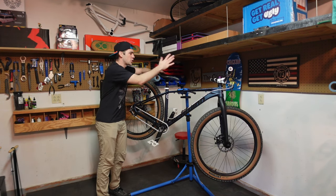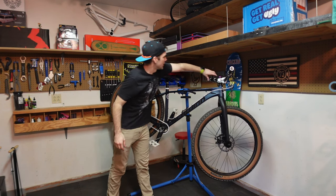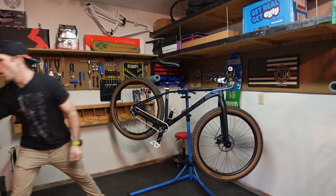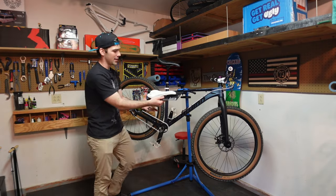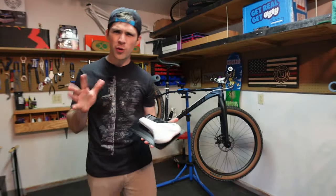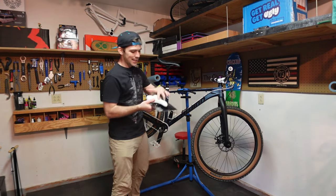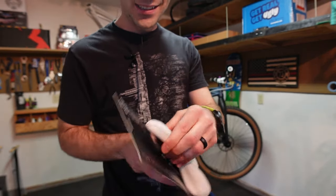I'm not a fan of this Schwinn saddle — I just don't think it's very comfortable. So I wanted to find a budget-friendly option and I found this Pro Uno S saddle, which is an Origin 8 off Amazon. It was around $33, not a bad price at all. I wanted to stick with the white color scheme, and I've never had a white saddle. It's got a nice relief channel, so that should be pretty good. Nice and slim — we'll see how she feels.